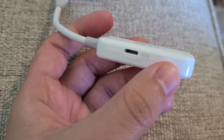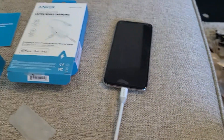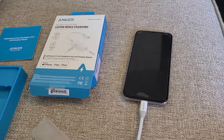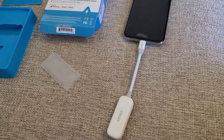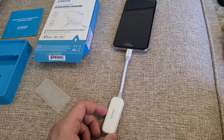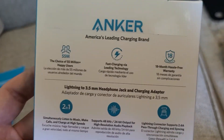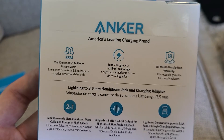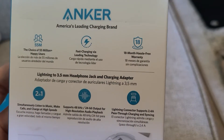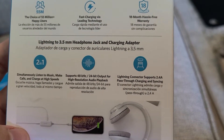The great thing about Anker and this product is you're able to fast charge your phone while using this adapter. So if you're worried about whether you can charge with regular or fast charging, you can do it via fast charging. There's also an 18-month hassle-free warranty included.